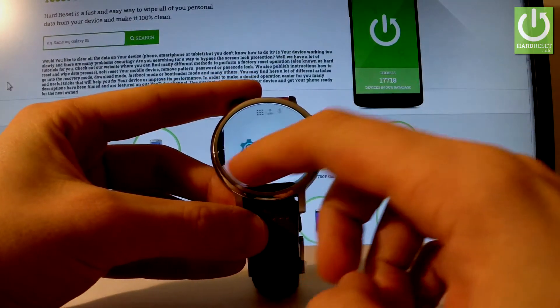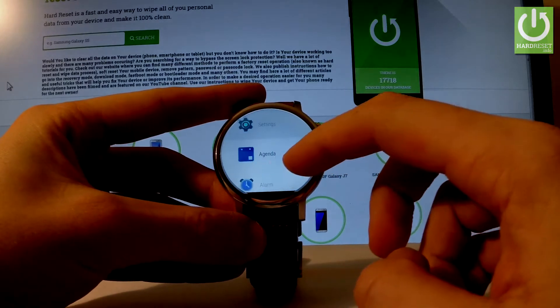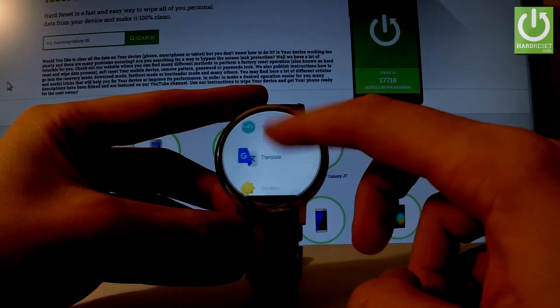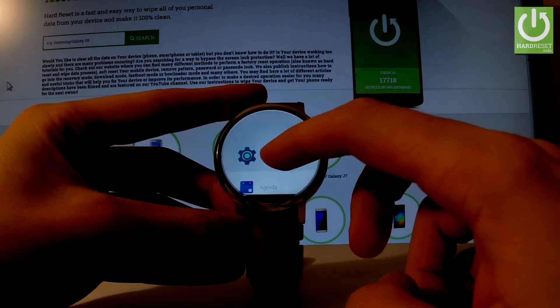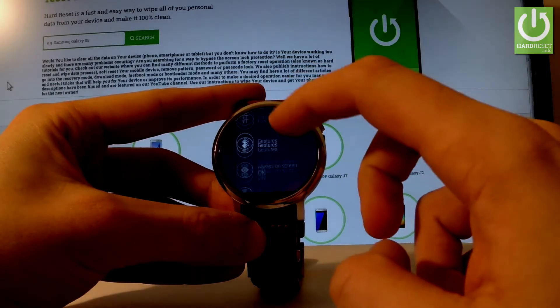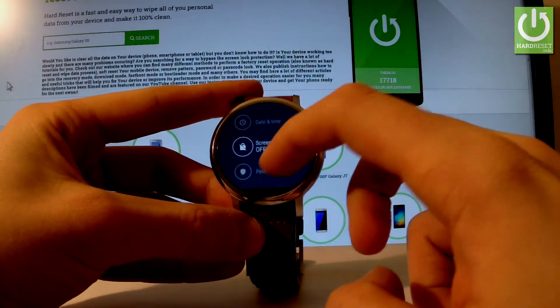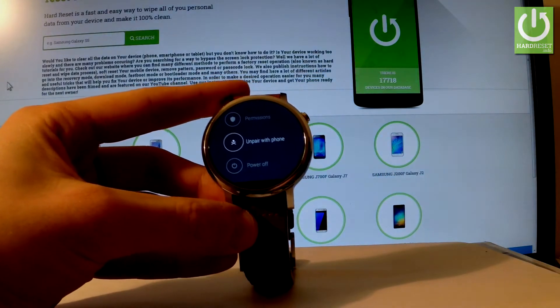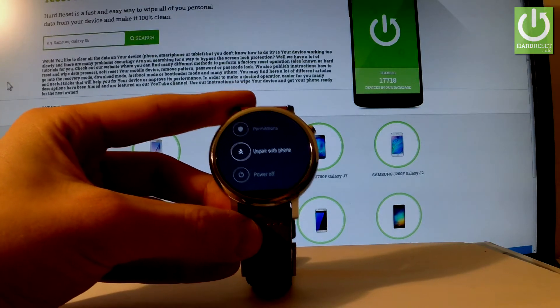First, let's unlock the screen, find and select Settings. Scroll down and here you should find the 'Unpair with Phone' option. Unpair with Phone is similar to a factory reset operation.